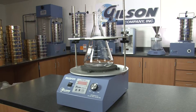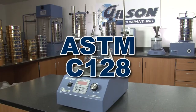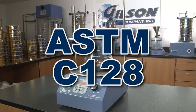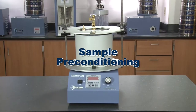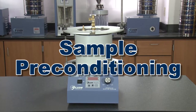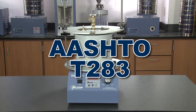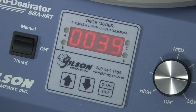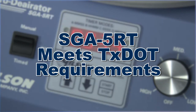This reliable device is also beneficial for de-airing of specific gravity samples of fine aggregates and soils as prescribed by ASTM C128 and D854 standards, and for sample preconditioning when testing for moisture damage potential per ASTM D4867 and AASHTO T283. The SGA 5RT model has modified vibration characteristics to meet the Texas Department of Transportation requirements.